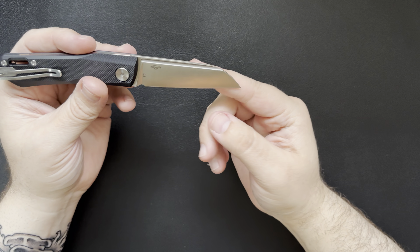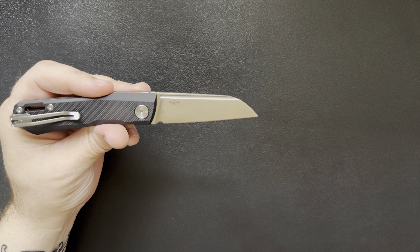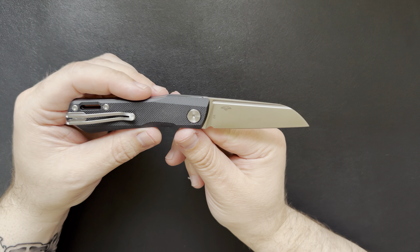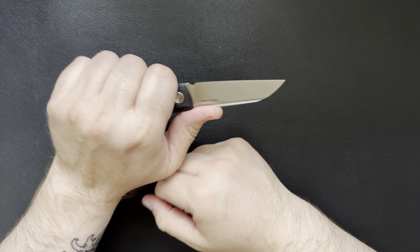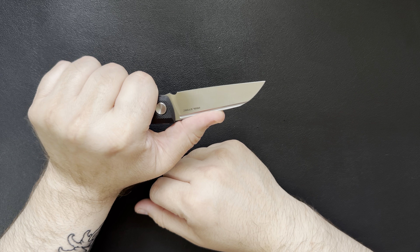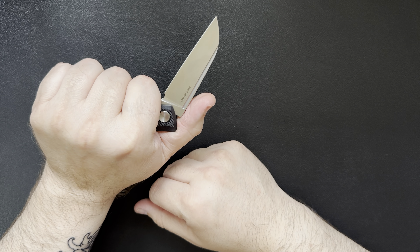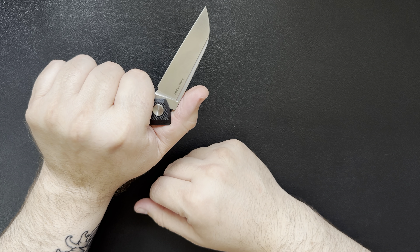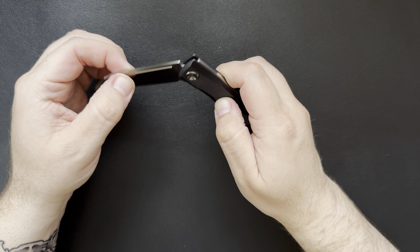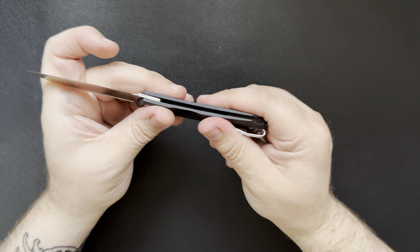Not a bad looking blade shape — I kind of like it. This knife isn't huge: the blade length is 2.91 inches for an overall length of 6.65 inches. I can pretty much get all four fingers on it. It doesn't have a ton of spring tension and it does break pretty easy. The half stop is at an angle so it breaks not fully straight up and down, which means even if you're holding on to it, it would be a little harder to pinch your fingers. It closes really easy. The action seems to work out pretty good — it doesn't feel mushy, it seems pretty crisp.